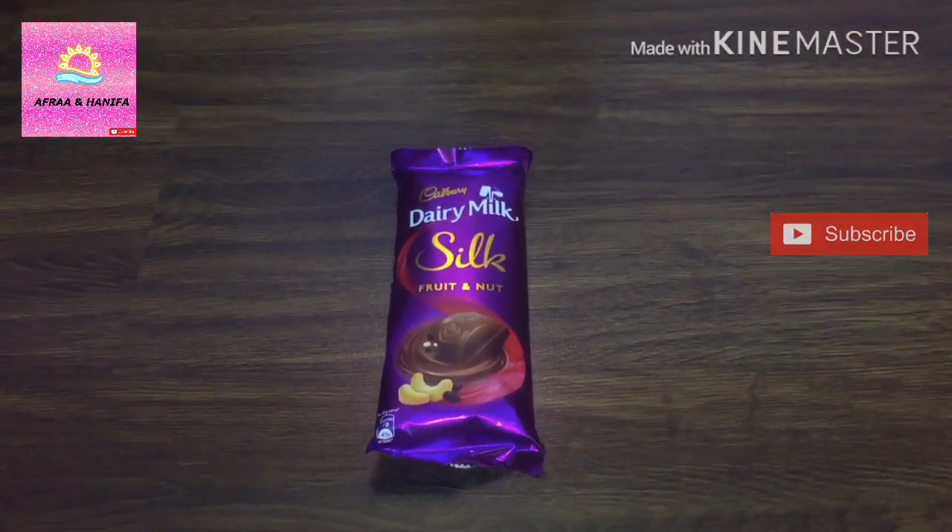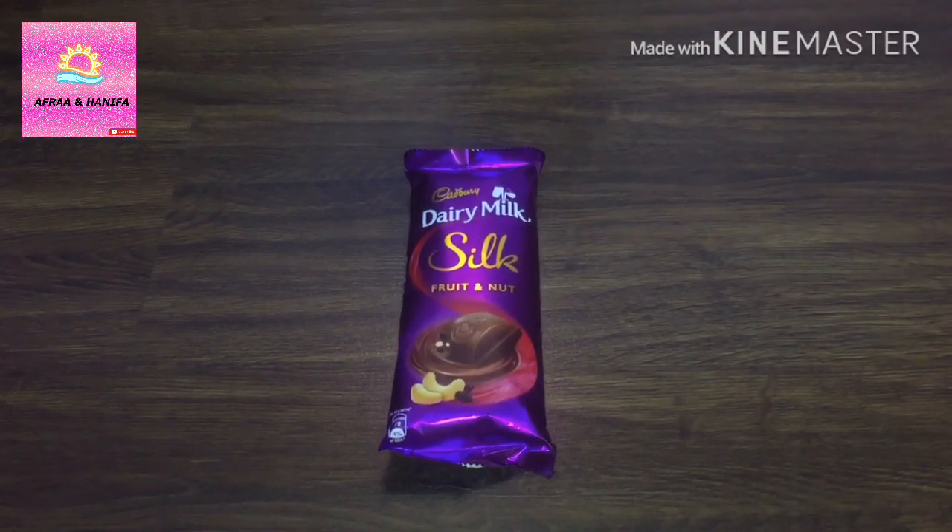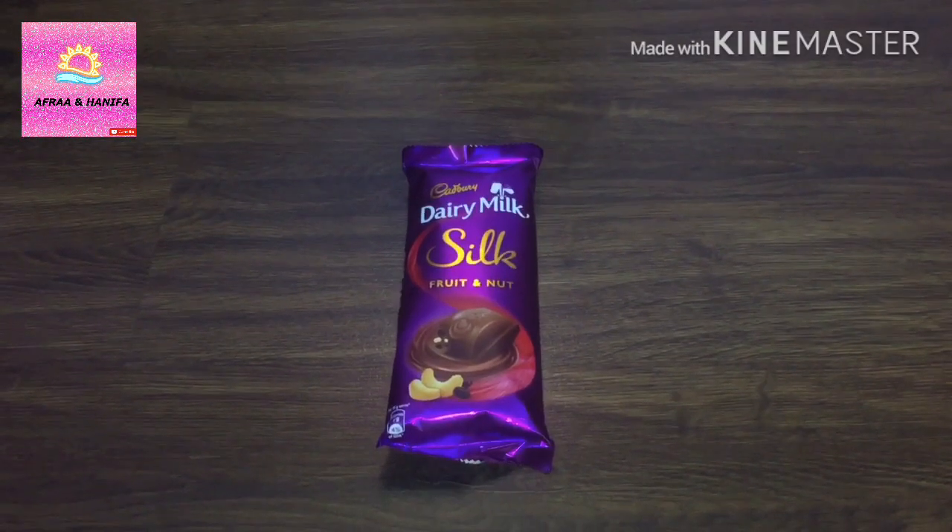Assalamualaikum and hello everyone. Welcome back to my channel. Today I am going to unpack Cadbury Dairy Milk Silk Fruit and Nut. So let's unpack it.